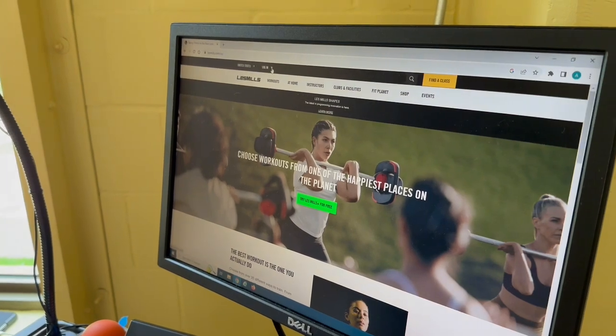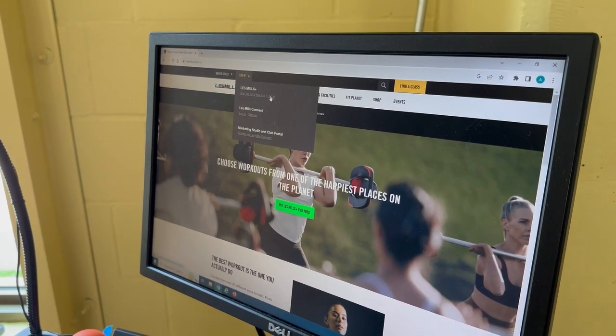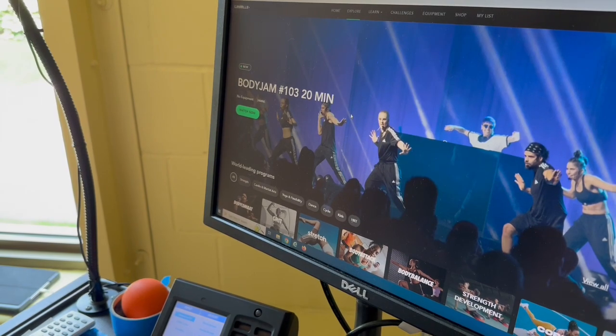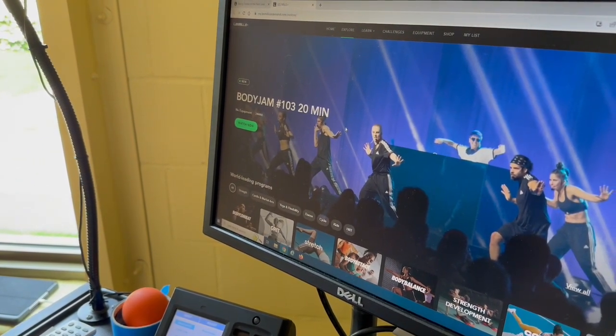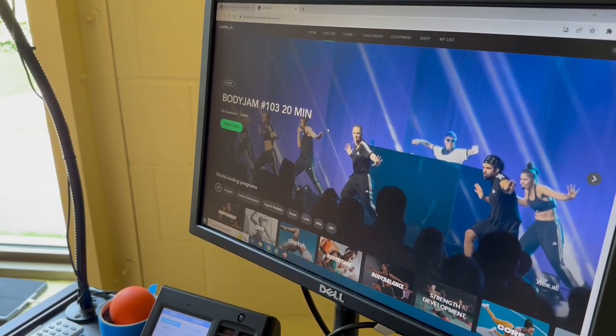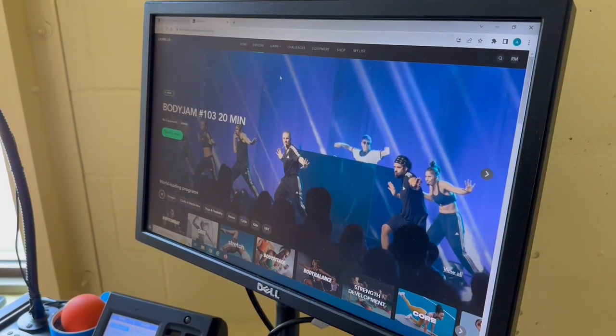We're going to go up to login. The login information will be provided, but I'll log in now. The username is M-E-Y-R-I-C at Bethel.edu and the password is DEFEND94. Once you enter that, it should bring you to the main page.